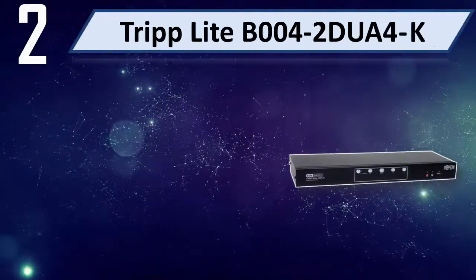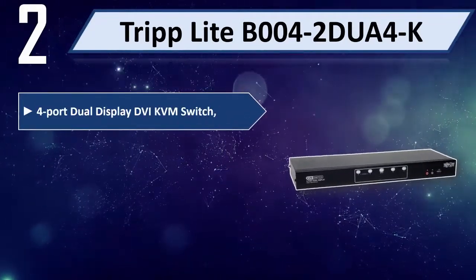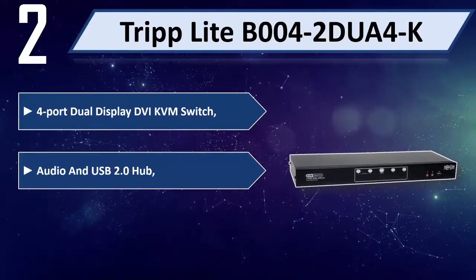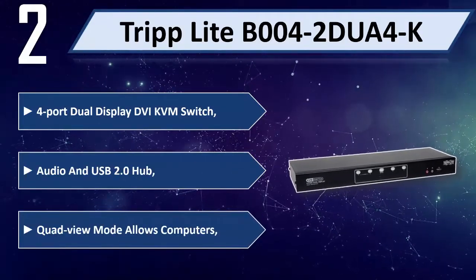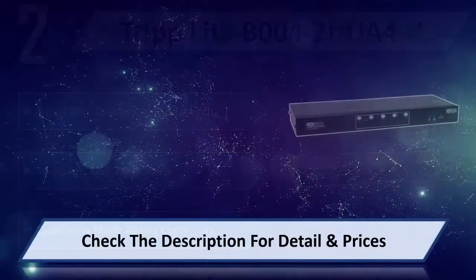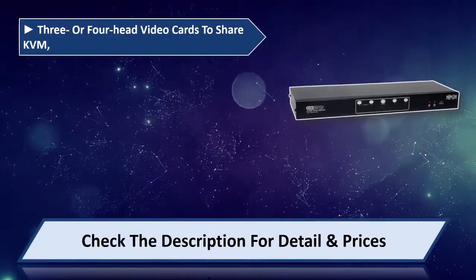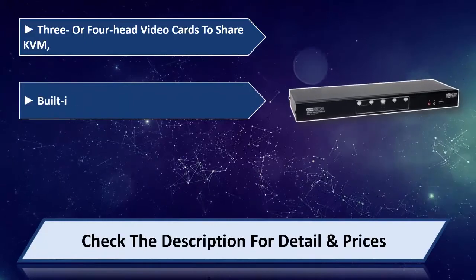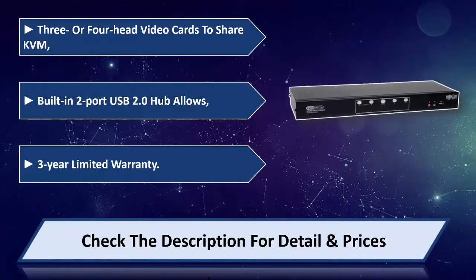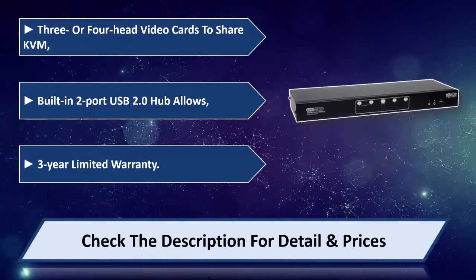Number 2: Triplight V004-2 Duo 4K — 4-port dual display DVI KVM switch with audio and USB 2.0 Hub. Quad view mode allows computers with 3 or 4 head video cards to share KVM. Built-in 2-port USB 2.0 Hub. 3-year limited warranty. Please check the description for detail and price.